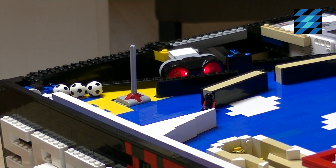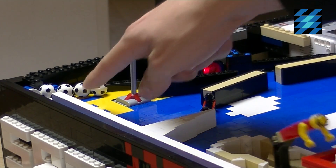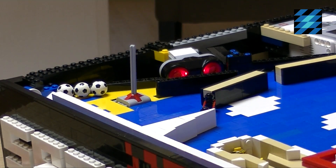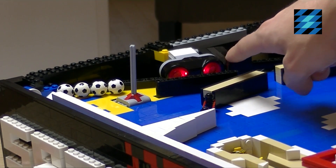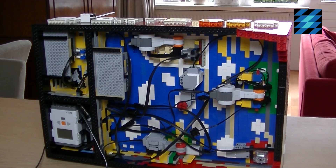Over here you can see the ball supply. When I press start, this part will go up. And when I get game over, the ultrasonic sensor notices it. Let's have a closer look at the mechanism.